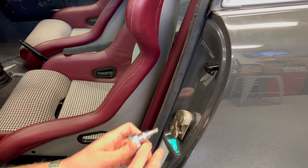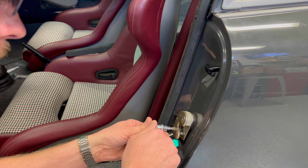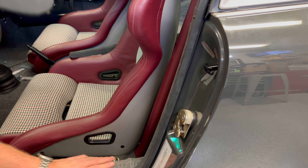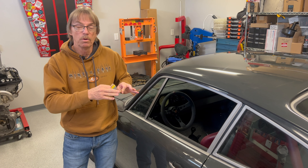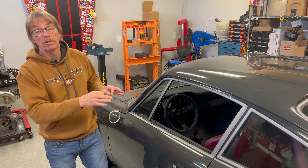Let's start there and try that. We got our first door kind of where we think it's going to settle in. It's not 100% finished, but I'm going to say 98%.